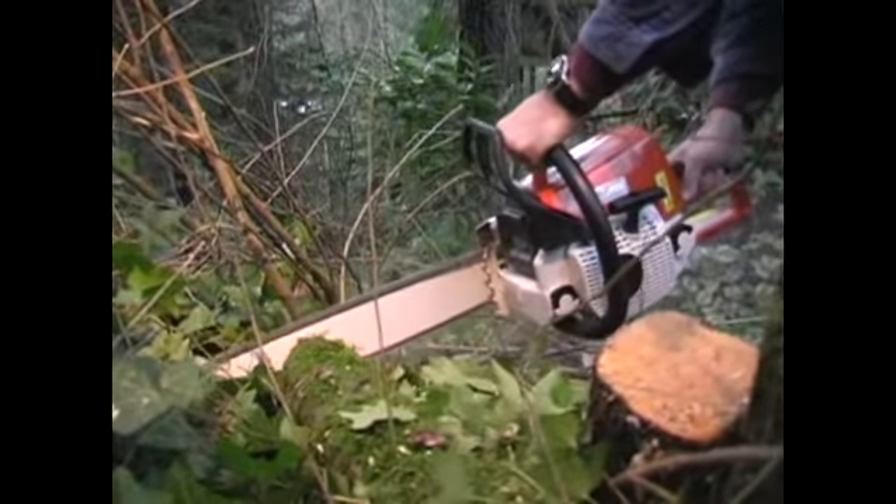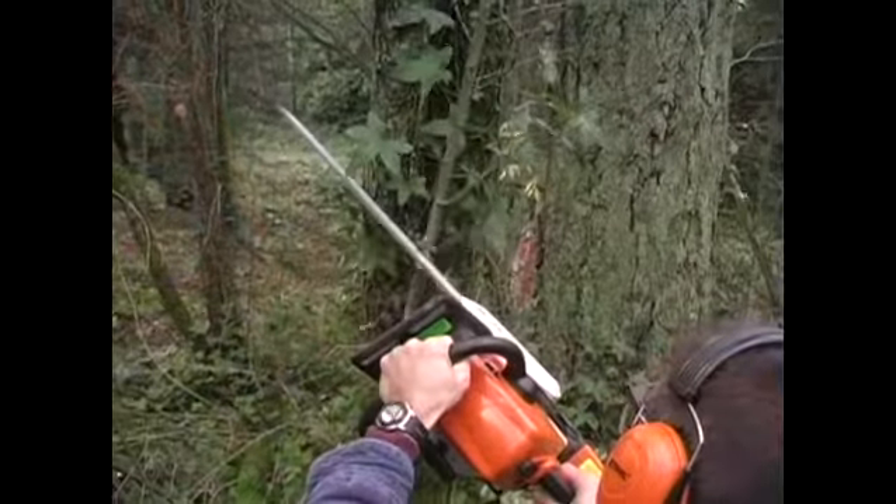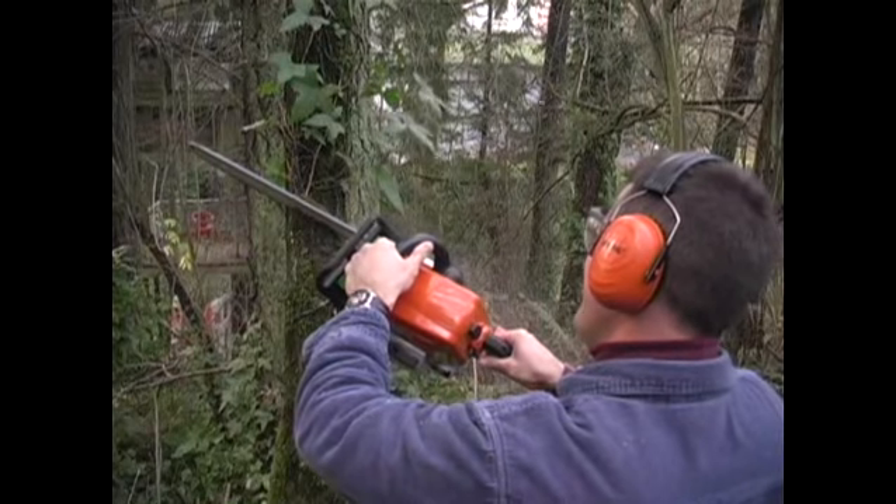It can strike without warning whenever you or someone you love uses a chainsaw. In a flash, the high-speed cutting chain gets pinched in the cut or hits a rock-hard knot inside the log. The reaction is swift, violent and unpredictable. Its force sends the guide bar and chain flying out of the cut and straight back toward the operator.